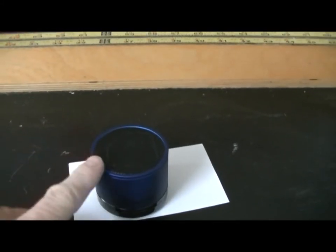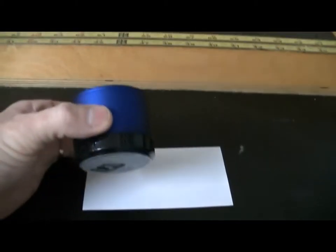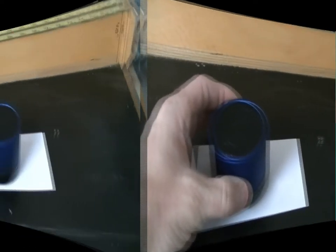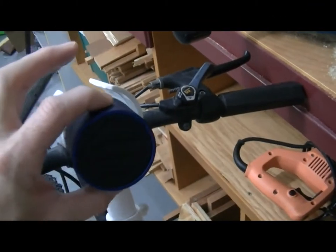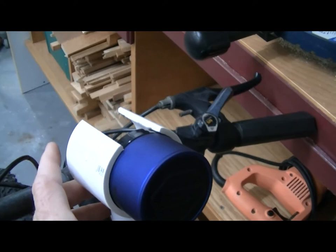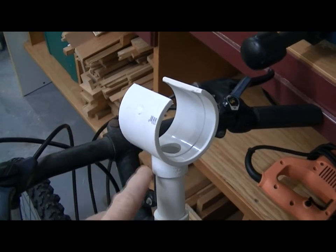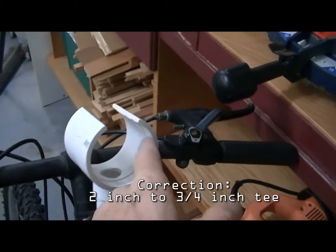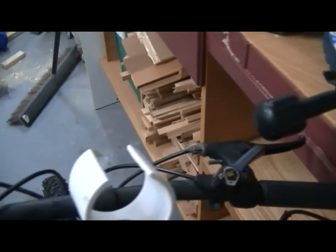If you have a speaker like this or something similar, I'm going to show you a way that you can very easily and very inexpensively make a bracket to attach it to your bicycle or even your motorcycle. The diameter of this speaker fits perfectly into a 2-inch PVC connector. This is a 2-inch to 1-inch PVC T.